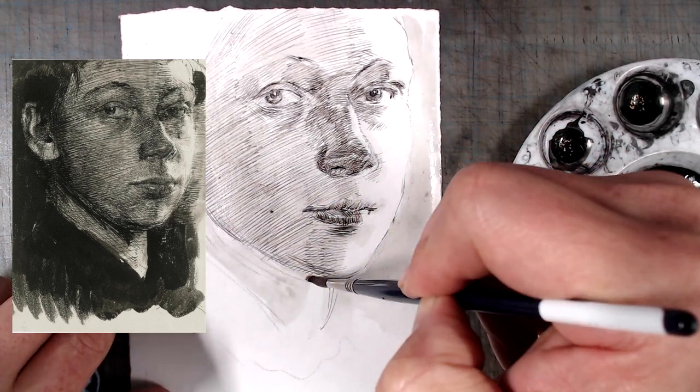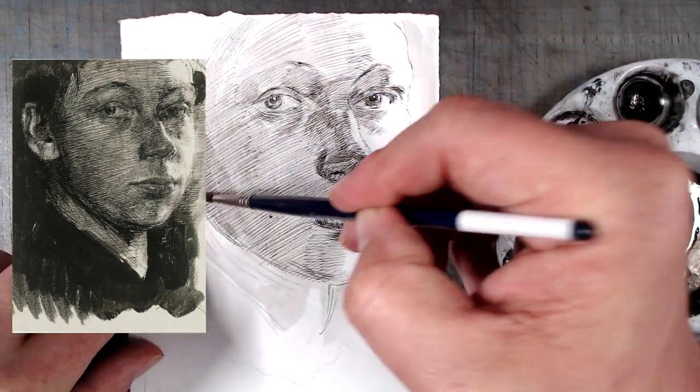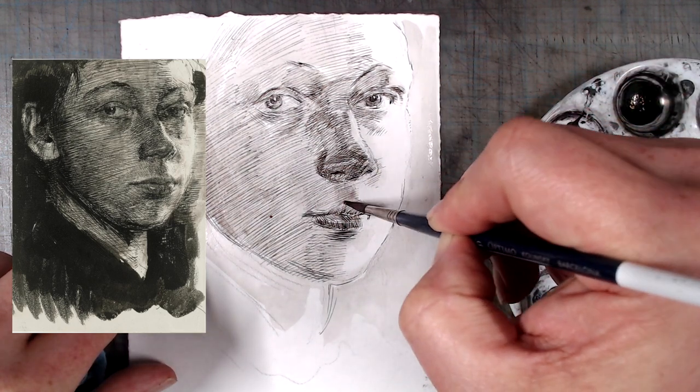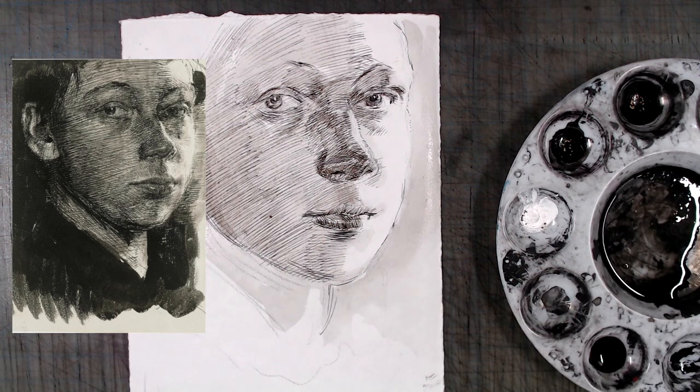It's interesting — in many drawings, the pen work is tight and accurate, and is contrasted with very loose washes. In this drawing, it's the other way around. The ink work is loose and expressive, but the washes are careful. This is a fantastic technique that I plan to explore further.